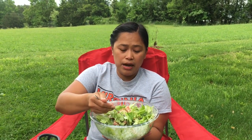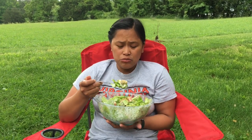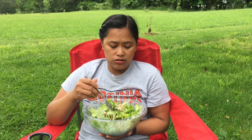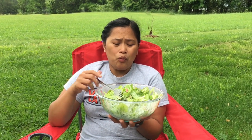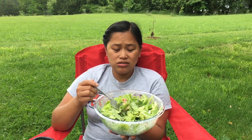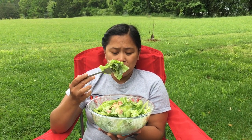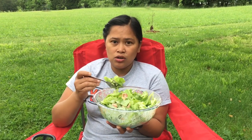Let me tell you a quick story about my lettuce history. The first time I ever tried lettuce was in my first year of college. Growing up, we never had lettuce in the house because lettuce is a little bit pricey. If you buy like one pound of lettuce, it's equivalent to at least two kilos of rice, and that two kilos of rice is about three meals — breakfast, lunch, and dinner. So you have to pick either lettuce or rice.